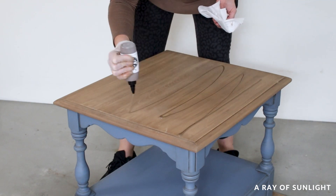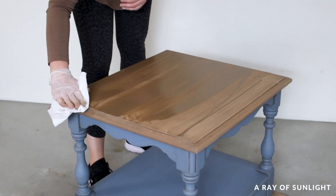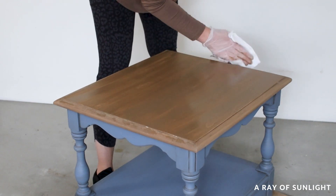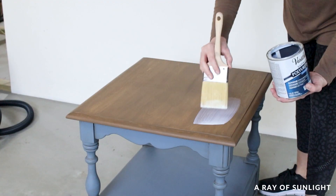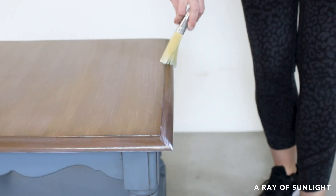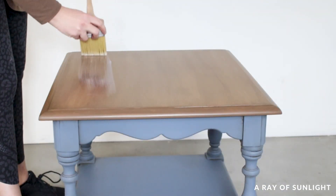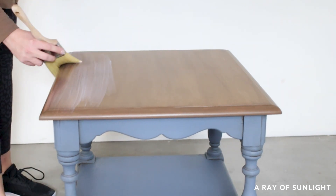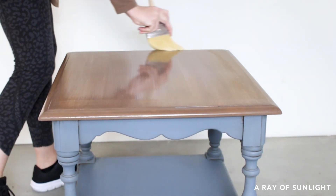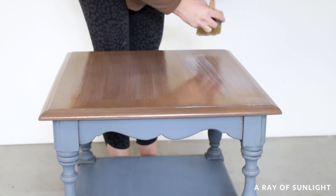Then I put on another coat of gel stain, trying to work faster this time. After that was dry, I brushed on a few coats of water-based polyurethane to give it a durable finish. Since I had multiple sheens in my workshop, I used satin first and then finished with a matte sheen so it would match the rest of the matte-looking table. The satin finish is more durable, so the first coat gave it a slightly more durable base than if I had used matte for all coats.